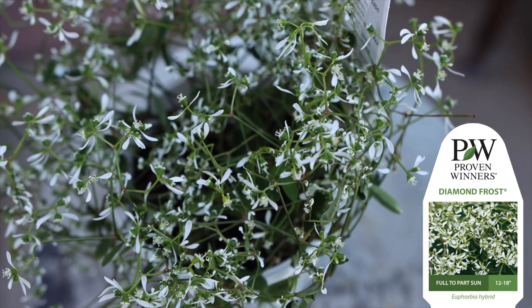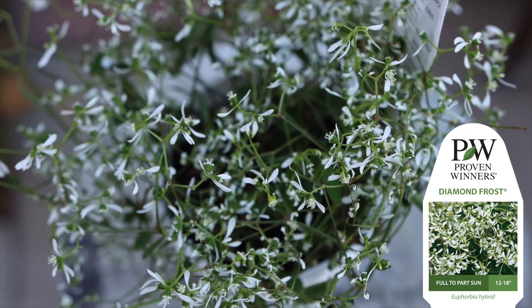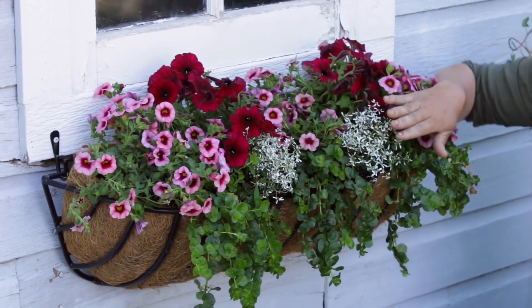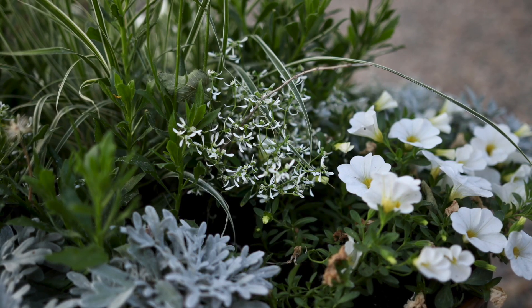Diamond Frost is probably the most widely used variety because you can use it in so many different applications. It plays so nicely with others that you can put it in container arrangements with other plants and it just intermingles beautifully.